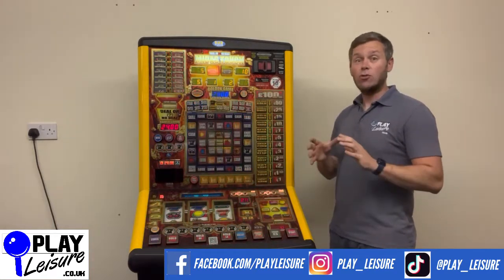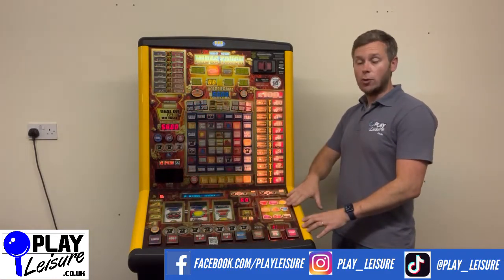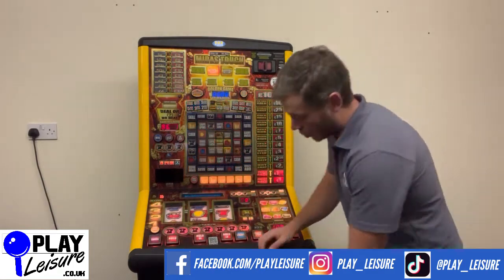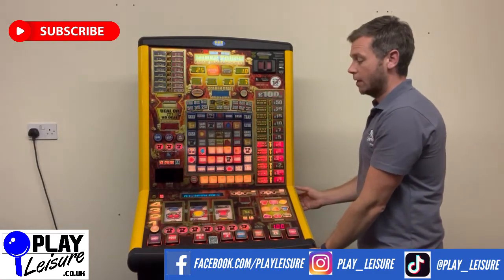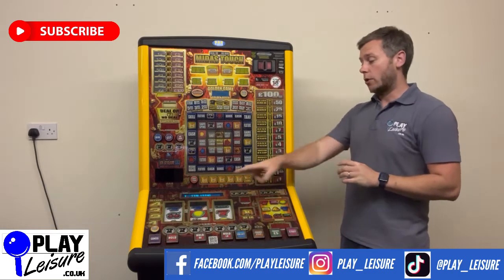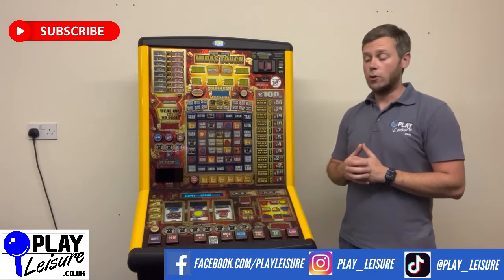I'm going to show you how to do that — it's really simple. There are two ways of doing it: slightly opening the top door or slightly opening the bottom door. We'll go over the top door — you can see we slide the door, we lift it slightly, and what will happen now is the machine will reset itself and go through the initialization process you see when the machine is first turned on.